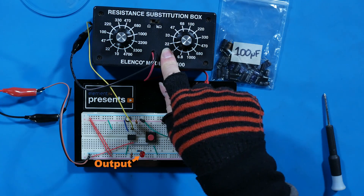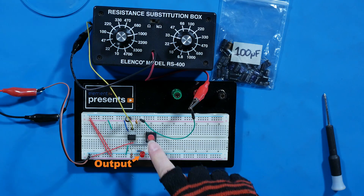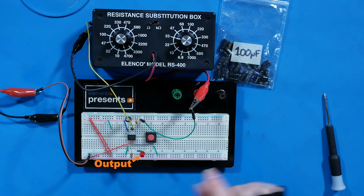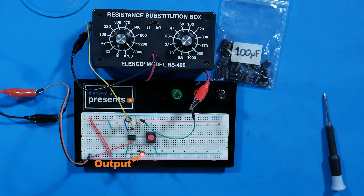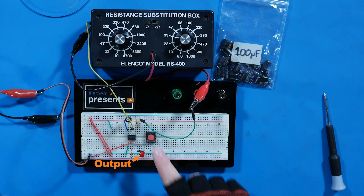Using a resistance substitution box I can easily adjust the resistor value. At 22 kΩ the output lasts about twice as long. At 33 kΩ, a little bit longer than that. Choosing a lower value like 4700 Ω or 3300 Ω, the output barely stays on — even shorter.